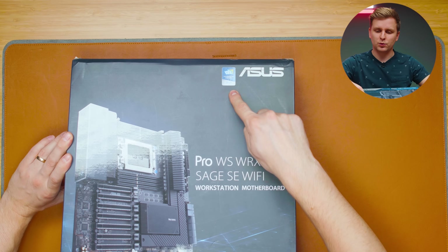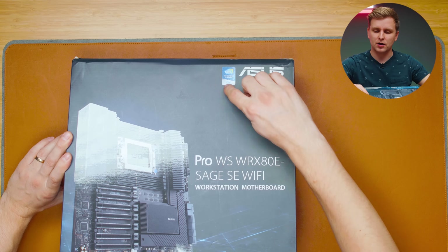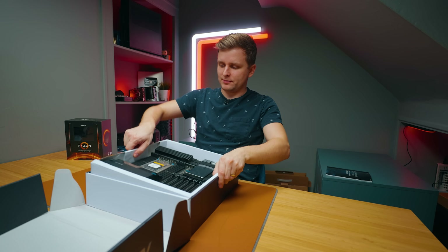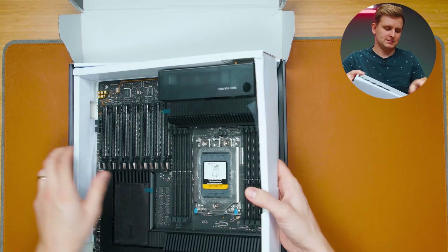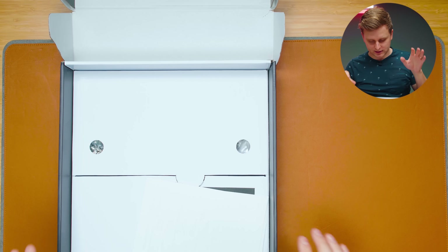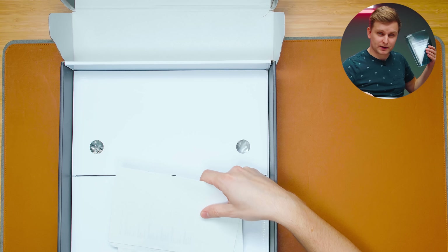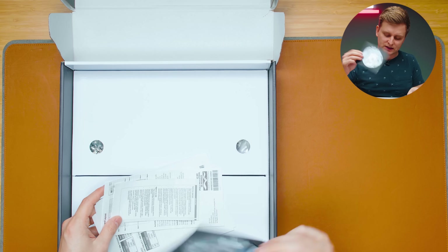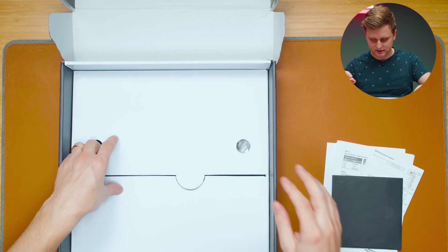It says 'Innovation Awards 2021 Honoree' — so it didn't win, okay. First look at the motherboard box — it's very heavy. Setting that aside, we've got instruction manuals, some literature, a DVD for drivers, and then all sorts of cables and accessories.